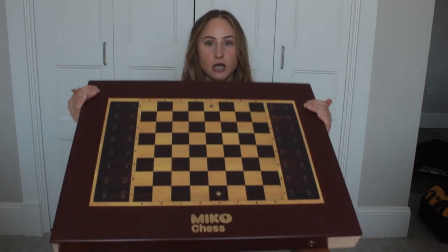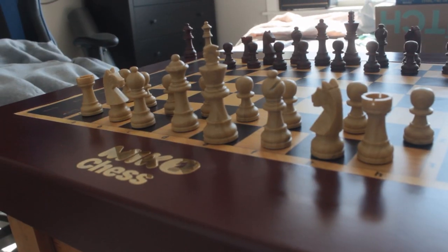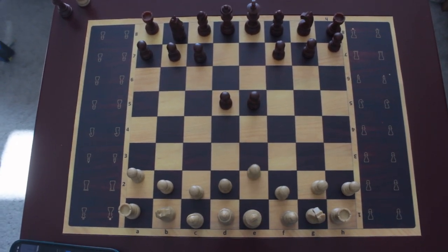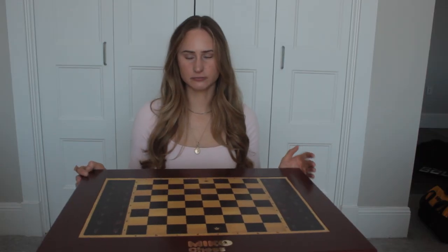Hello, today I'm going to be doing a review of the Miko Grand chessboard. It's an AI chessboard where you can play against yourself on it. The pieces move on their own. It's pretty cool, so let's get right into it.